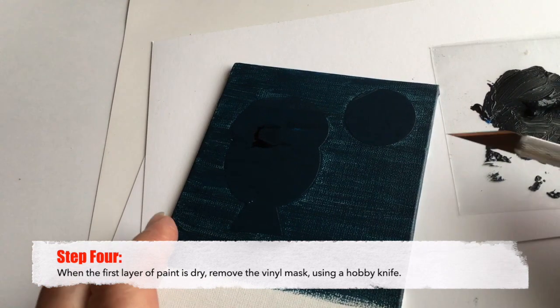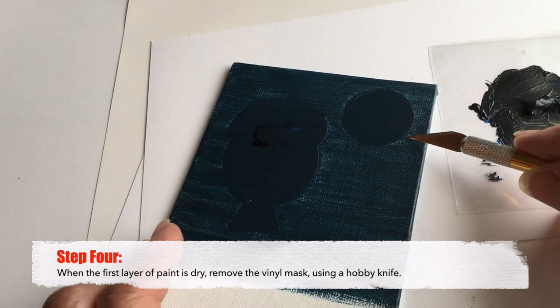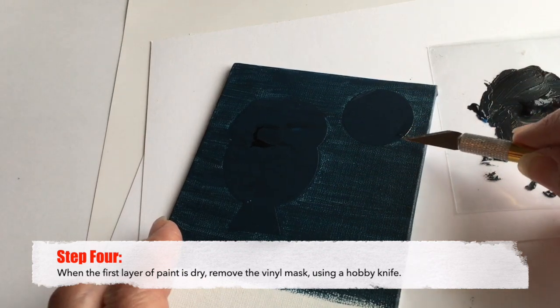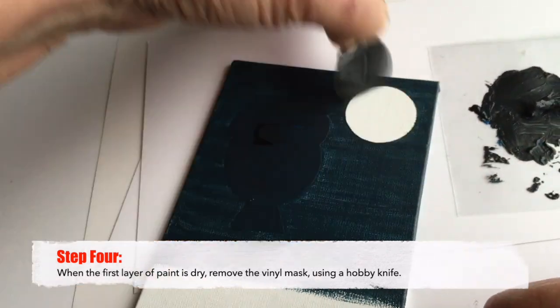Step four: when that first layer of paint is dry, remove the vinyl mask using a hobby knife, or if you've got fingernails, you can do this just with your fingernails.